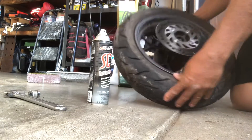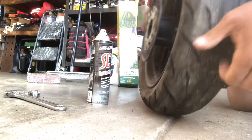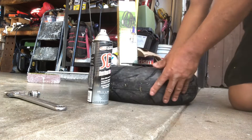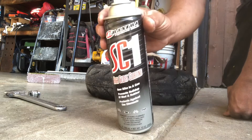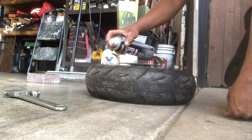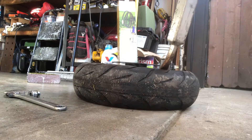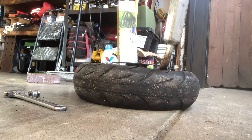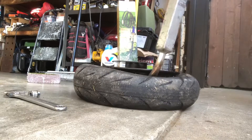So here's the bead. It's dry, just pulled it off. It's still intact. I usually use WD-40 — it's my favorite — but all I have is SC-1. It's like a polisher cleaner, but it's pretty slippery. It'll work. It definitely got in there.